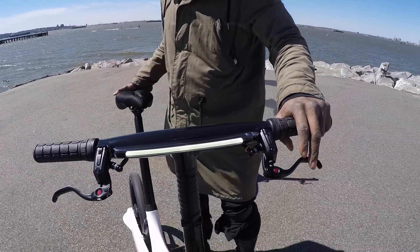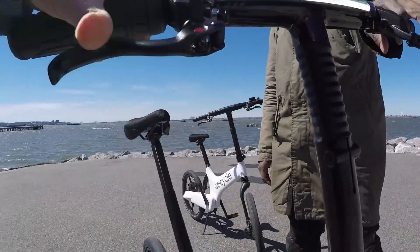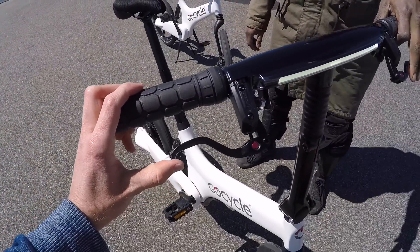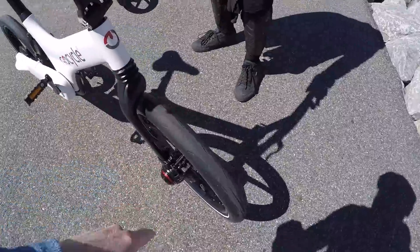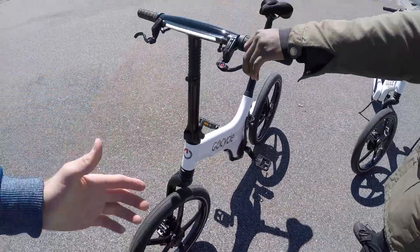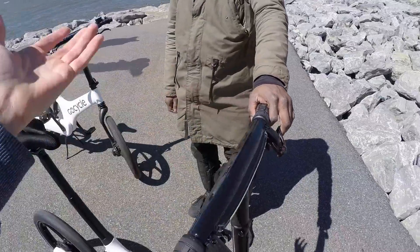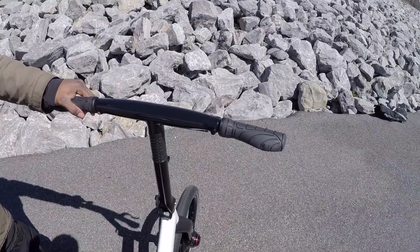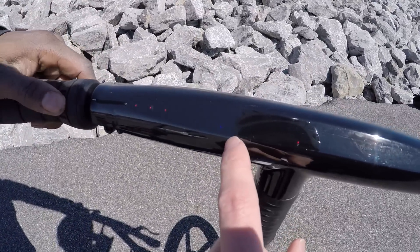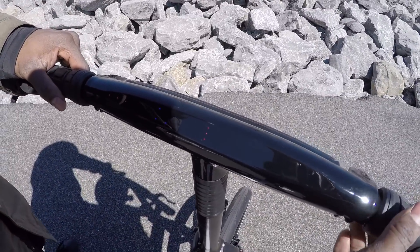I wanted to call out these hydraulic disc brakes — they have adjustable reach so big hands can put them way out or small hands can bring them in. They have an interesting rotor size: around 138 millimeters, which I've never seen before. A lot of this is proprietary — the bike is very custom. You pay a premium for that polished, clean finish, but you do get a great warranty too. And there are the three gear-position dots we were talking about.